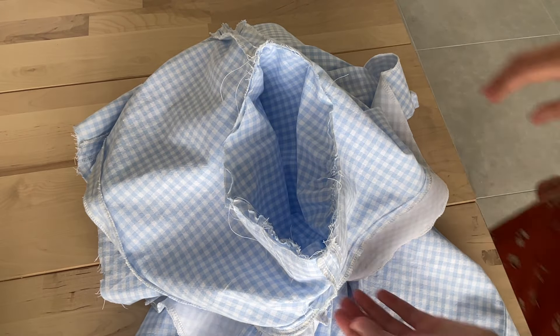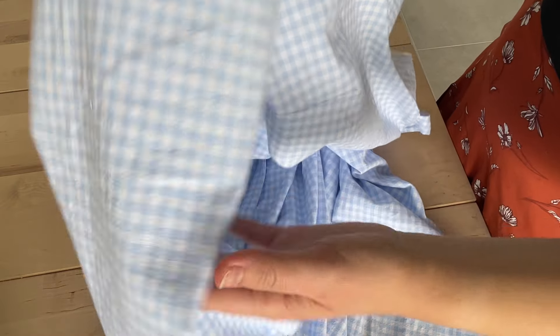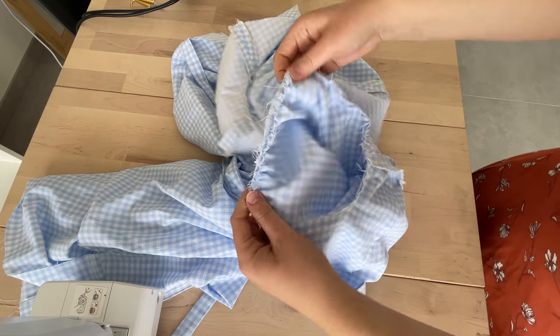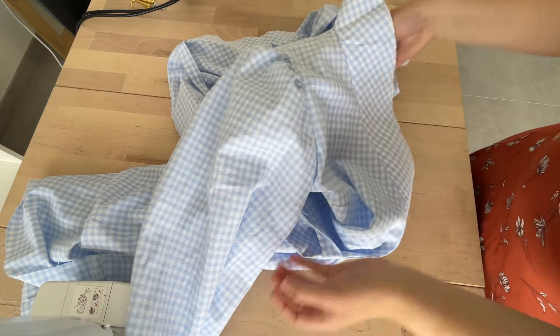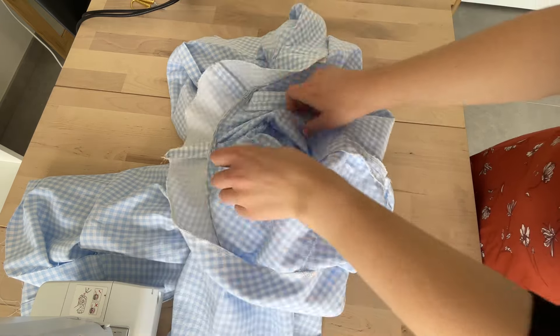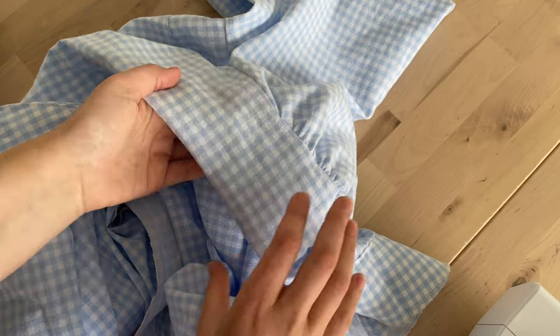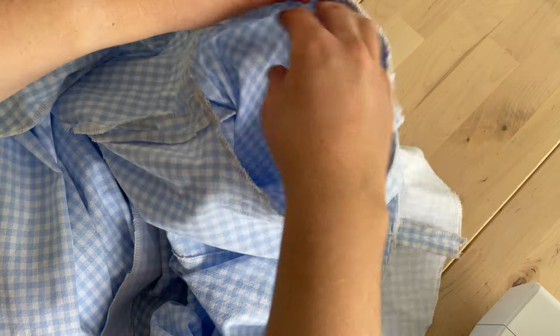The sleeve is attached. Flip it to the right side and double check that there are no crazy tucks or bunching, especially underneath. Everything's looking really nice. Attach the other sleeve the same way — both sleeves are successfully attached. Remove the basting stitches from both sleeves. Carefully overlock the sleeve cap seam. Now the sleeves are all done on the top area.